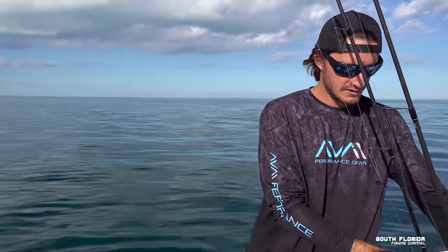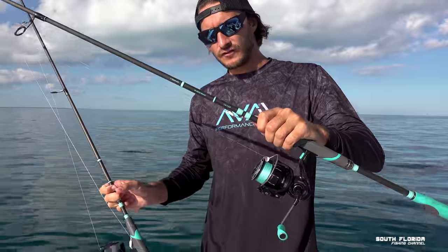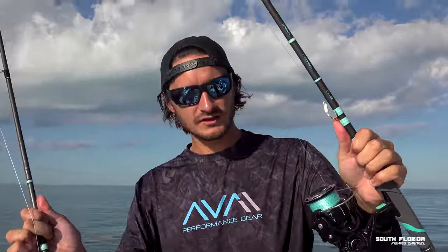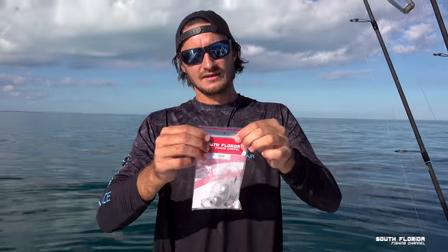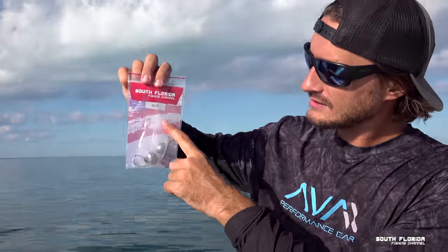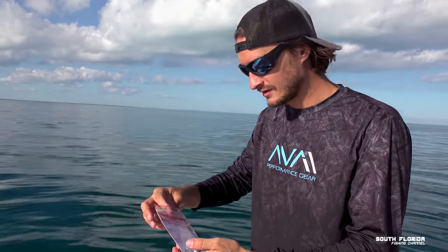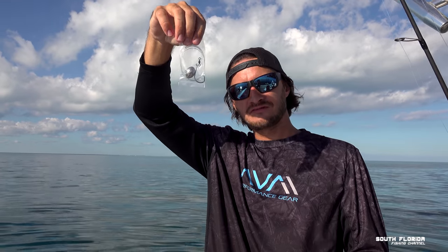Let me show you the rigs. We've got two light action rods, 12-pound Power Pro, 20-pound fluorocarbon, and our New South Water Fish Channel yellowtail hooks which have just been absolutely destroying it — get yourself some at rwboutdoors.com. This is a knocker rig, we also sell these. Upon customer feedback, we now individually wrap them instead of putting all three rigs in one pack — sorry to everyone who pulled out big tangles!